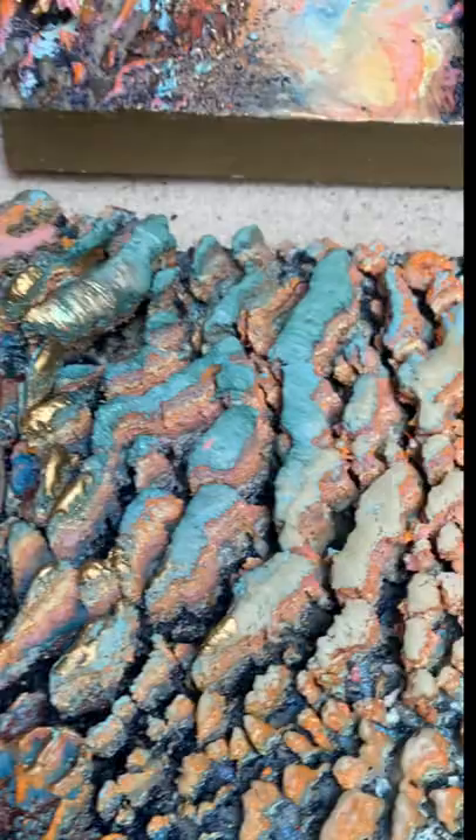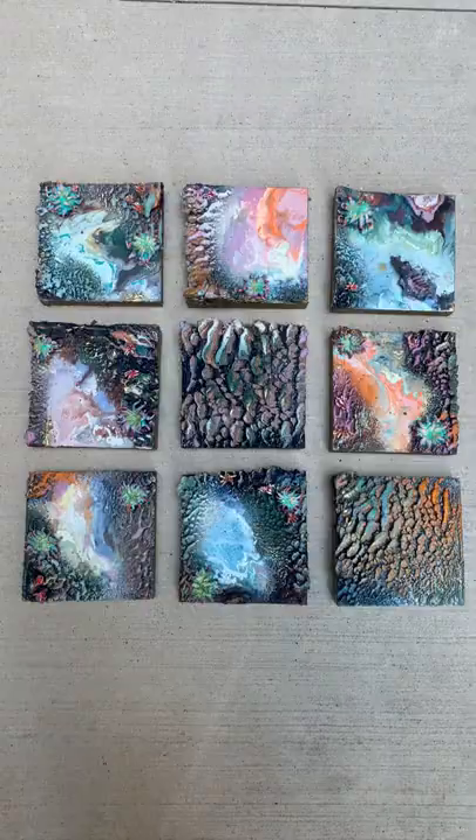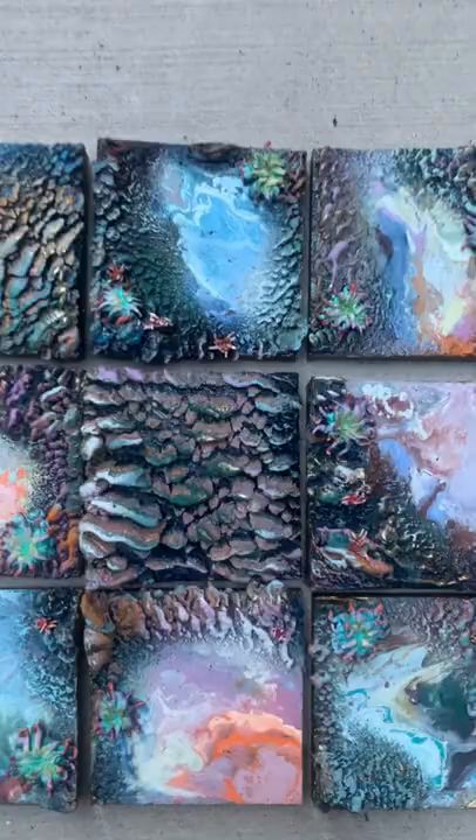And here are the finished paintings. Thanks for coming along this journey with me.